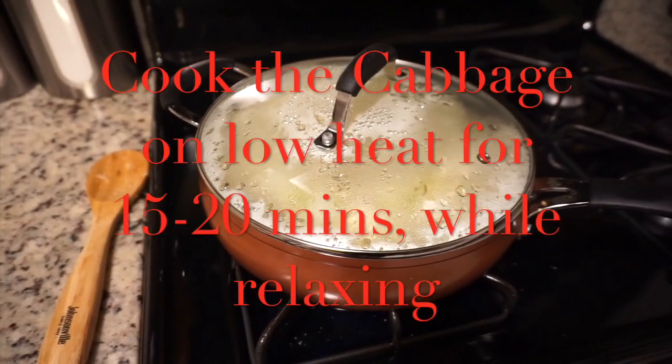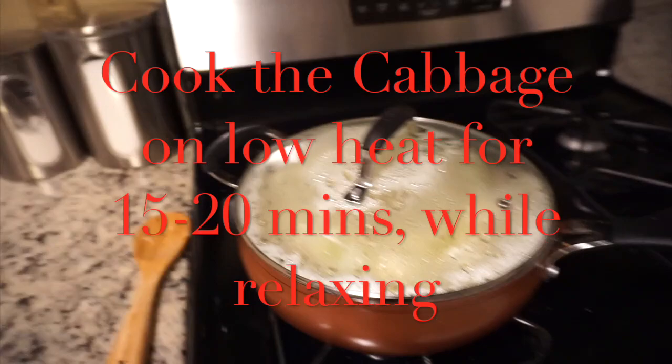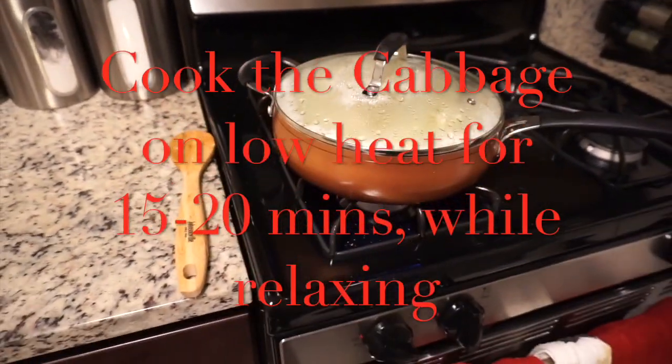I have my rolls in the oven, cabbage on the stove, and the corned beef is done. I'm almost ready to eat.